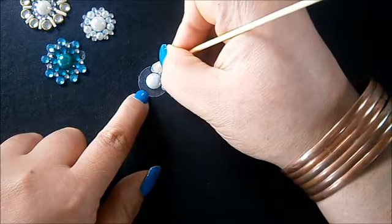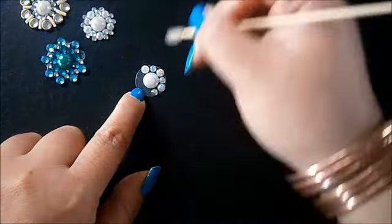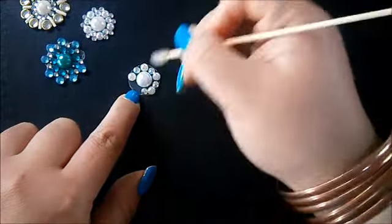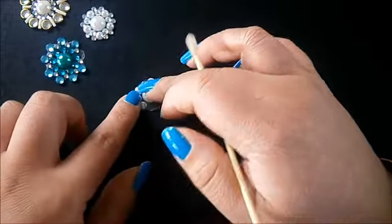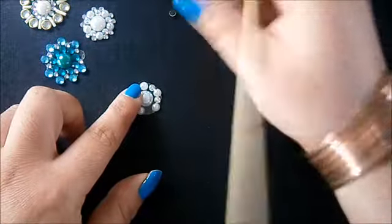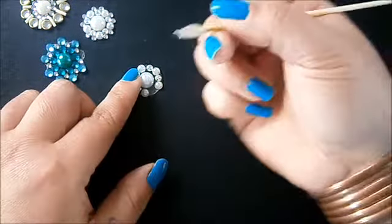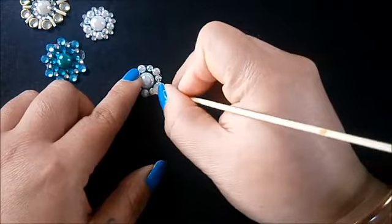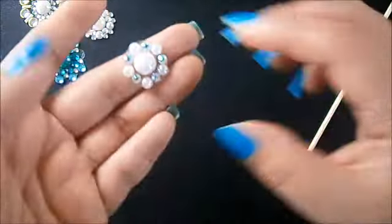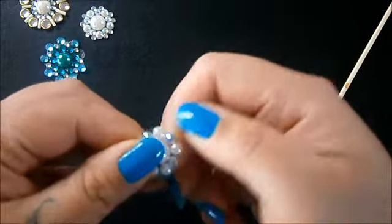Now when you put these on, don't press them down fully until you've put all your crystals on. The reason for that is sometimes you get to the end and you can't fit the next pearl or bling in properly. When they're not stuck down fully they've got a bit of give and you can move them around a little bit. But this one is actually going to work out — I hope you guys can see this tool is so magical, you can just pick up all your gems with it and stick them on.